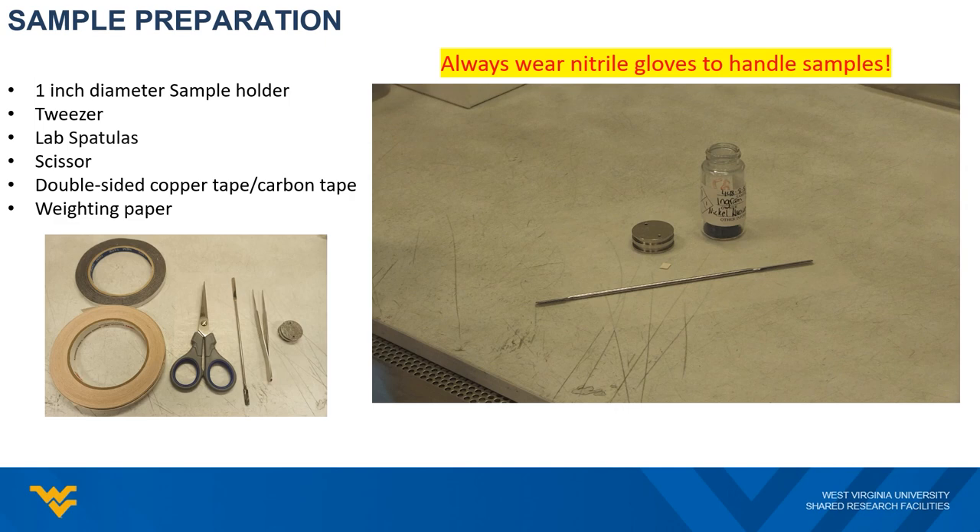Since the sample will be transferred into an ultra-high vacuum system, you will need to wear nitrile gloves at all times during sample handling. Otherwise, your fingerprint or body grease will stick to the sample and outgas continuously. That will cause a vacuum issue.